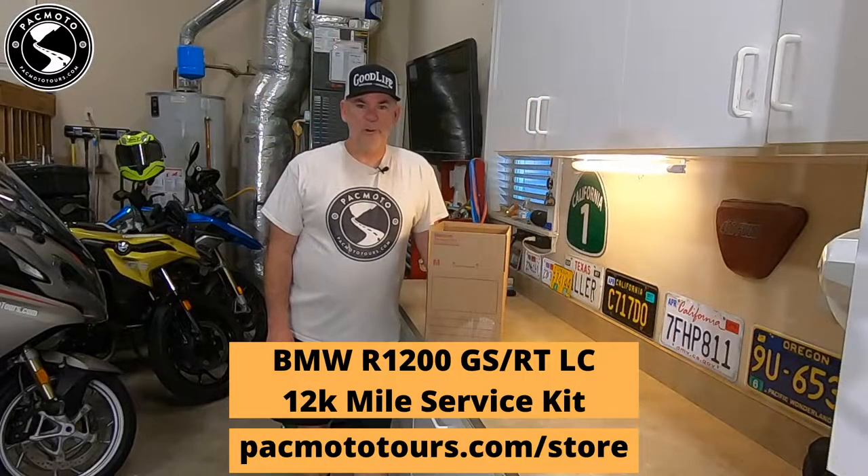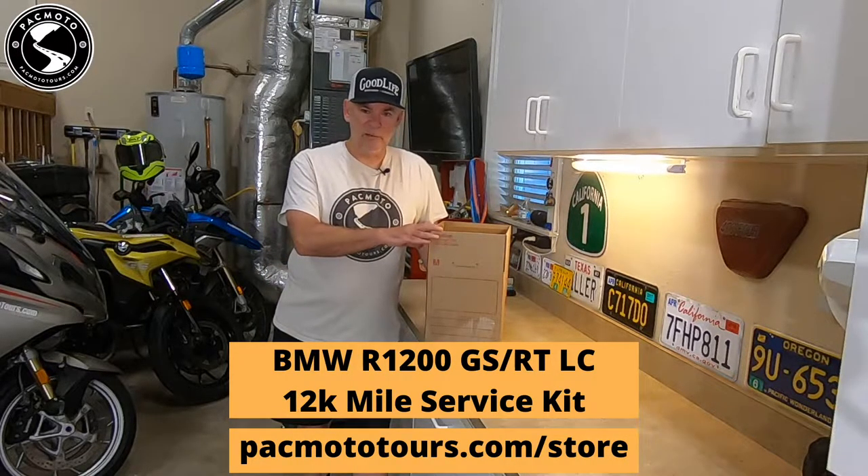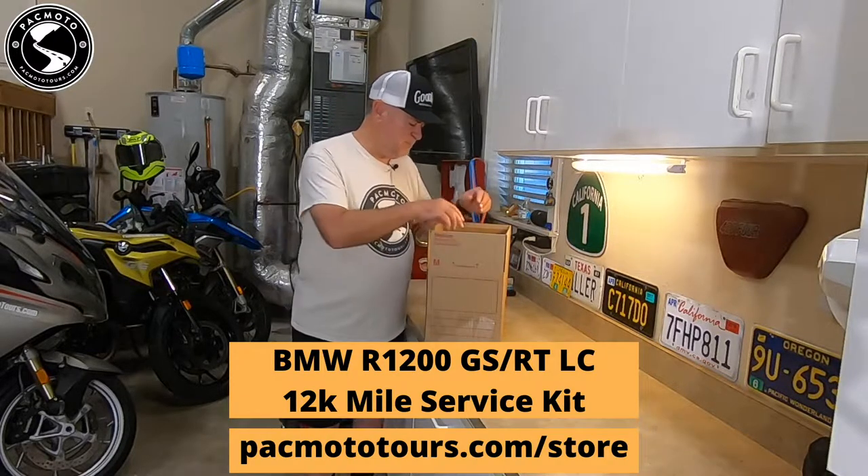If you order a maintenance kit from the online parts store at PacMoto Tours and Rentals, you'll get a box like this. This box right here is a 12,000 mile maintenance kit for a water-cooled R1200GS.